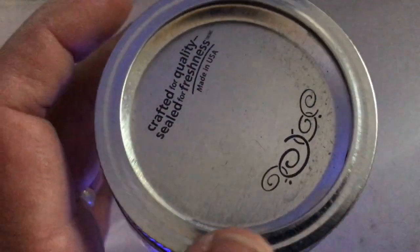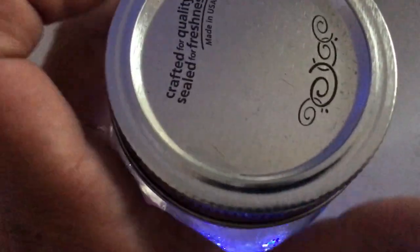Now since we're talking about the 20 gallon frag tank — my yellow eye kole tang is MIA. I cannot find it. I think it jumped out. Just as I was getting ready to move him over to the 180, I can't find the little guy. I'm guessing the yellow eye kole tang jumped out of the 20 and then got eaten by my dog.